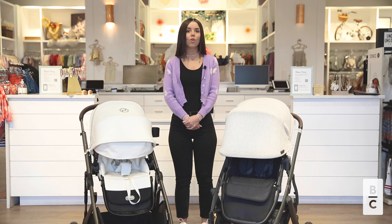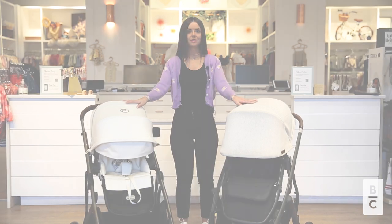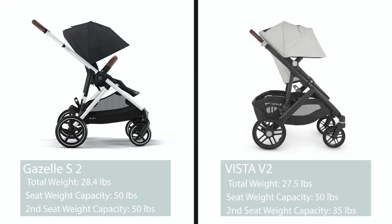The next difference is the stroller's weight and seat weight capacities. The Gazelle's total weight in single mode is 28.4 pounds, and the Vista's total weight in single mode is 27.5 pounds. The Gazelle has a 50 pound seat weight capacity in both seats. The Vista's top seat weight capacity is 50 pounds, and its second seat weight capacity is 35 pounds.